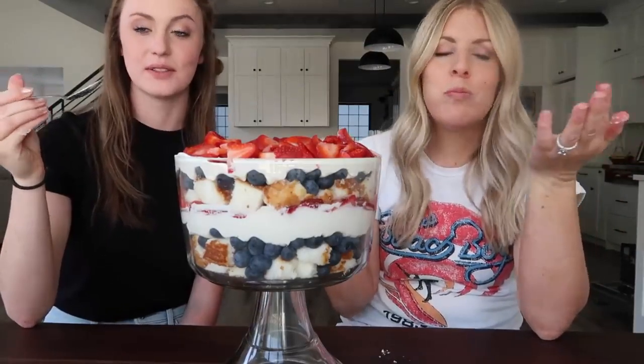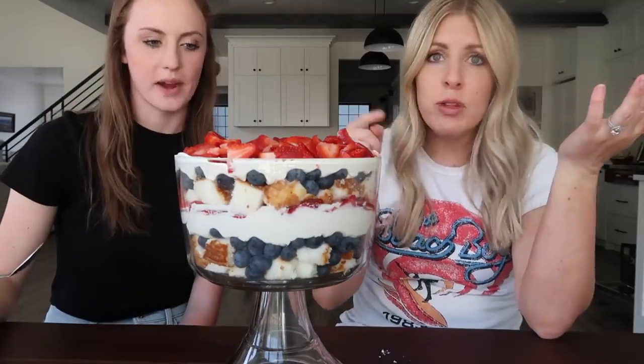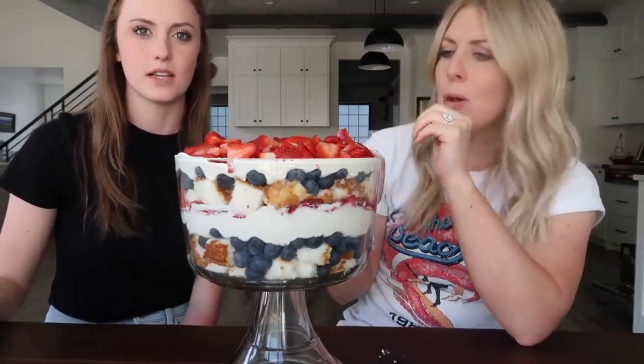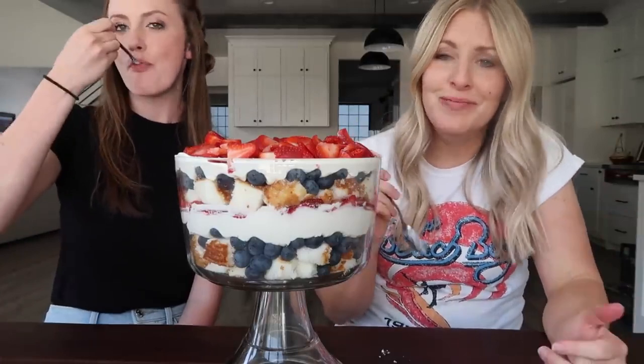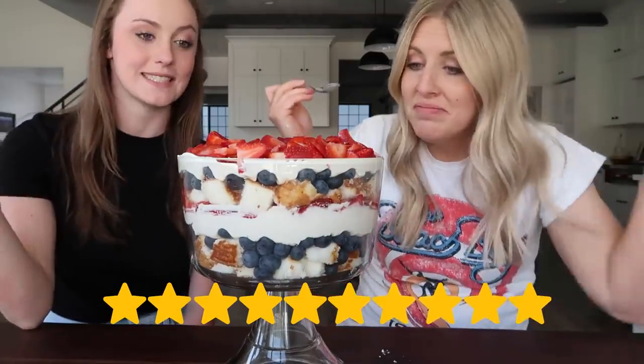That's good. That is really good — all of those things together. I wasn't sure if we'd be able to taste the brush on the angel food cake, but you can actually kind of taste it just a little bit. I would give it a 10. I would give it a 10 too — 10 out of 10. These no-bake desserts are super fast and this is going to feed a ton of people.